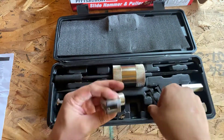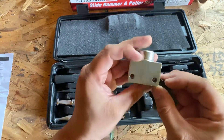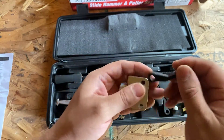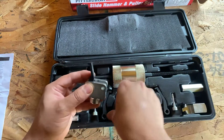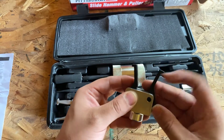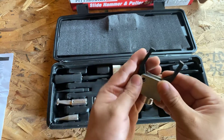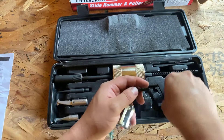Here's another attachment. On this one you can basically put them in like this, or you can flip it to be facing out, depending on what you're doing. You can either put it like that or like this. And here are the pins for it.